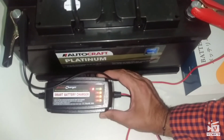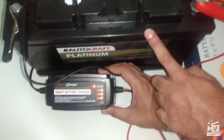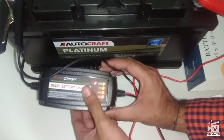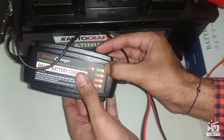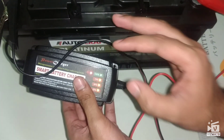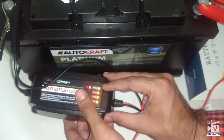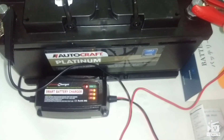As you can see, the smart charger is now charging the battery — the lights are blinking. Because this battery is brand new, it's at about 75% charged, and only the 100% light is blinking, meaning it's pulsating the battery to top it up to 100%. This is a good product.